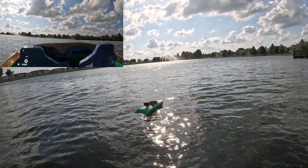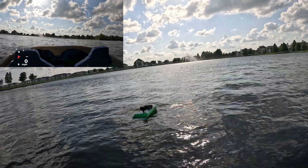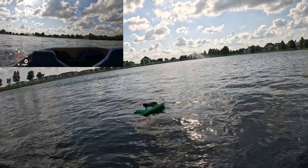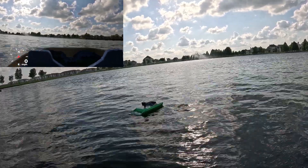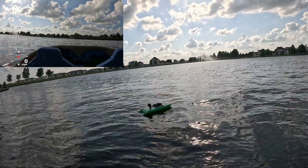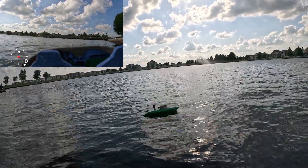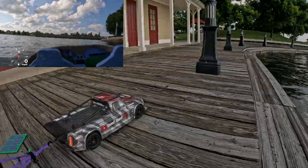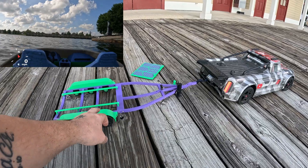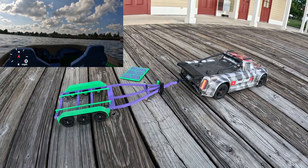I want to bring it close to those fountains over there, but if something happens and we can't bring it back, that's going to be annoying. I'm going to let it float for a minute and let it cool off. It did really well on this trailer — I was really worried it was just going to slide right off. What we did is put a little bit of double-sided tape over here and over there, just to keep it from sliding, and it actually held on very nicely.